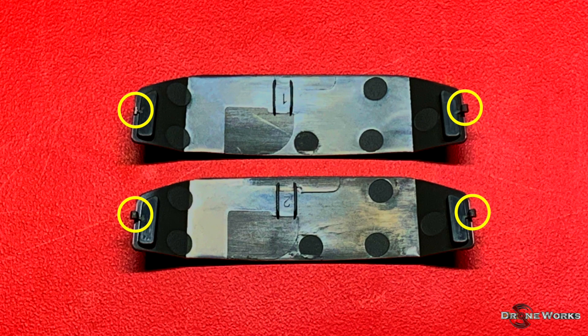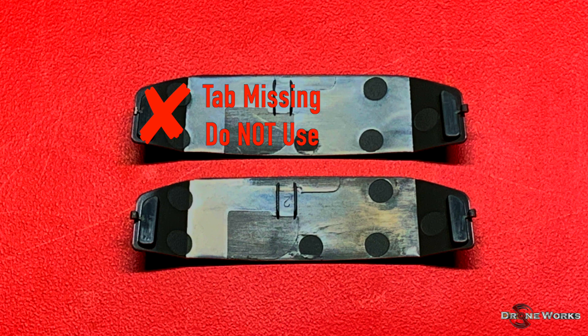As previously mentioned, the small plastic tabs on the modular accessory port cover can easily snap off, rendering the cover useless. Do not use the cover if a tab is snapped off — the cover could dislodge in flight and cause the aircraft to crash if it strikes a prop.